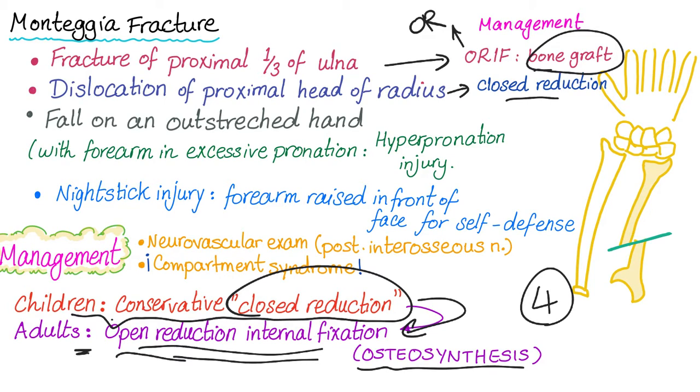There are four different subtypes of Monteggia fracture and management can differ, but this is beyond the scope of this video. Just remember: Monteggia is a fracture of the proximal one-third of the ulna with dislocation of the proximal head of the radius. The dislocated bone gets closed reduction; the fractured bone needs open reduction internal fixation in the OR.